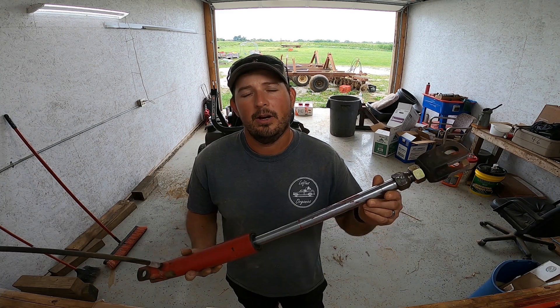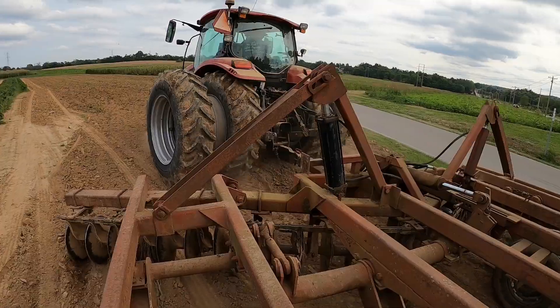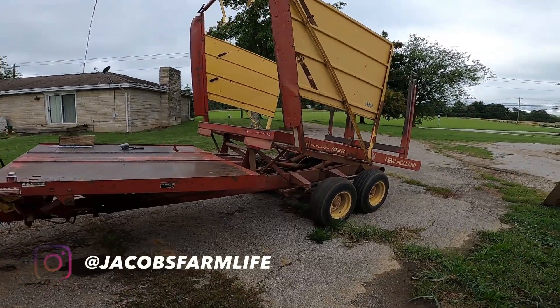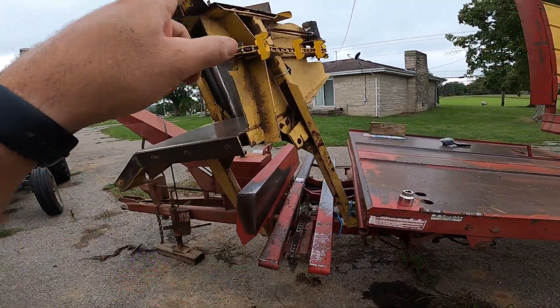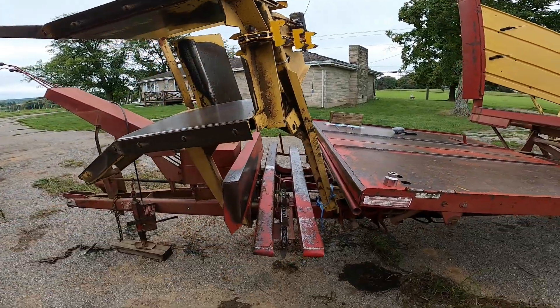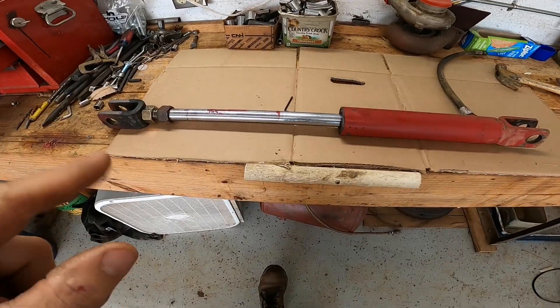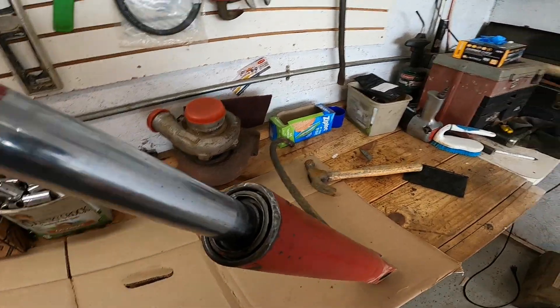Hey guys, welcome back to the channel. This hydraulic cylinder is off a New Holland stack liner 1036 — it's for the bale loader. It started leaking really bad, so I decided to go ahead and rebuild it to save yourself some money instead of buying a new one. The seal was pretty bad, leaking really bad, so that's why we are rebuilding it today.